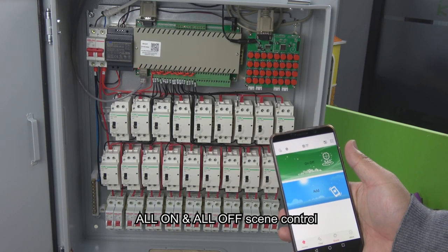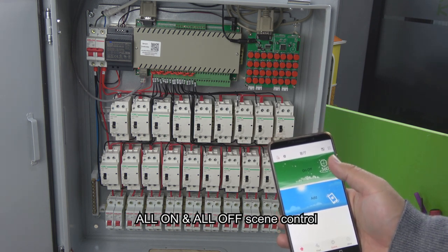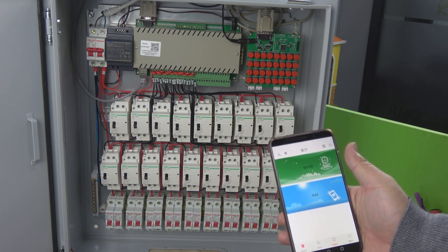Also, we can use the mobile phone to create scenes for all-already-on and all-already-off. For example, we can see: this is all on, this is all off.